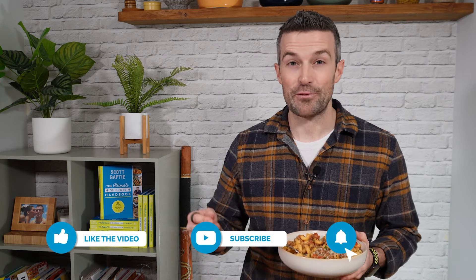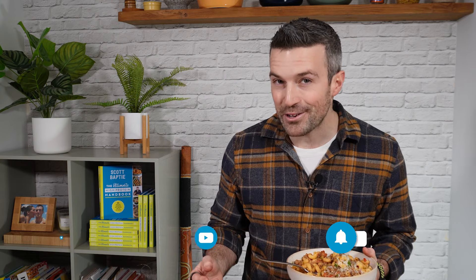So there we go — creamy beef and pasta recipe. Super easy midweek recipe. You saw how quick it was to prep and cook, so hopefully you'll enjoy this one. If you do make it, or if you think this looks tasty, drop me a comment below and let me know what you think. It's always good to hear from you. Thanks so much for watching — I'm off to have this for my lunch and I'll speak to you later.